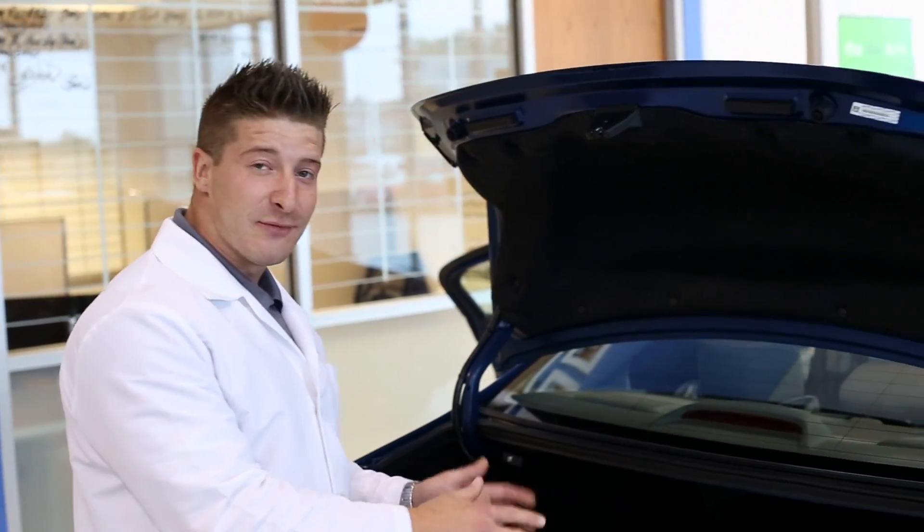Hi, today we're here at Victory Honda and we'll be covering the 60-40 split in the trunk of the 2013 Honda Civic. And I know sometimes extra trunk space is needed, so we figured that all out for you. On the Civic, it comes with a 60-40 split.